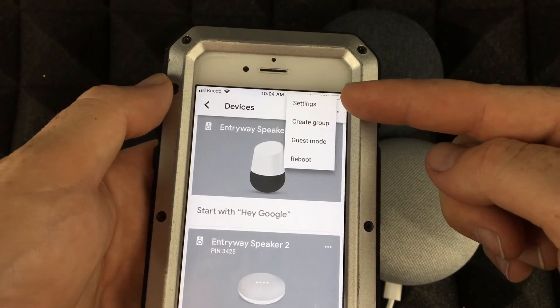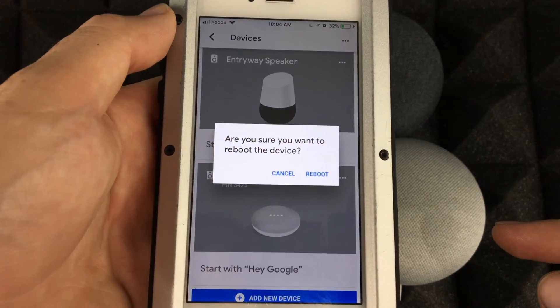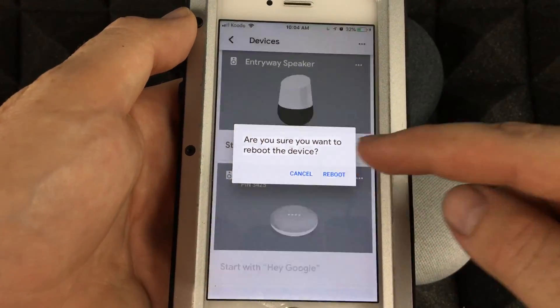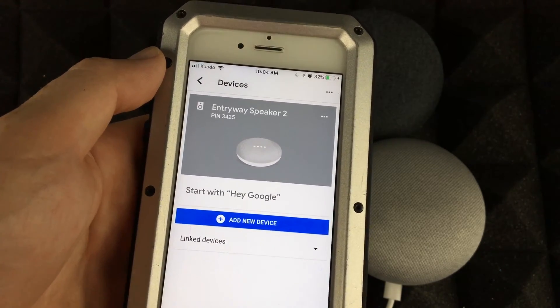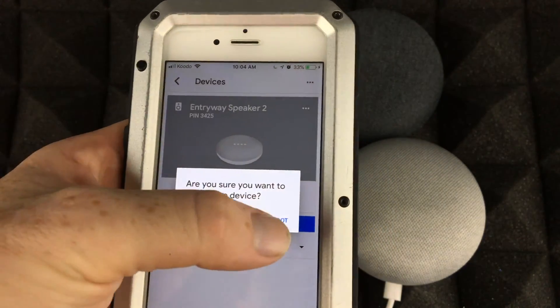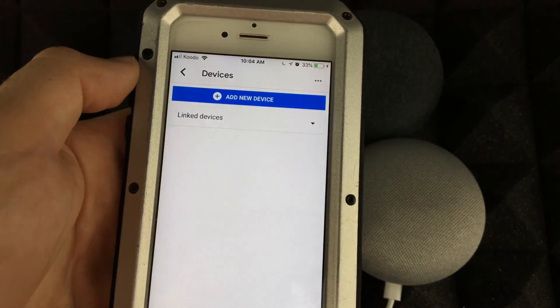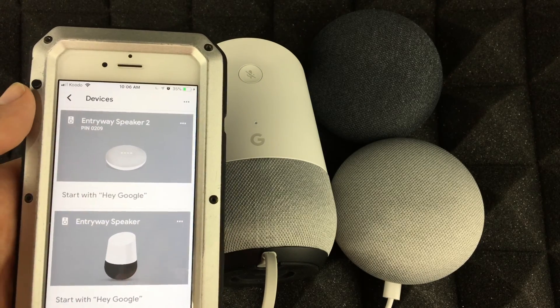Tap on the side corner of the device and you'll see these options. Then we can just select reboot. It'll ask: do you want the device to reboot? Tap yes. Then do the same for the other one — tap reboot. Once it's done rebooting, you should see the devices come back up again.